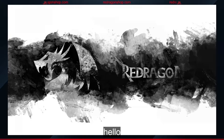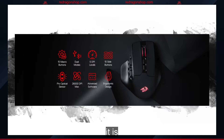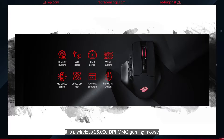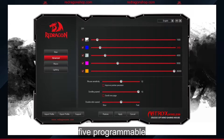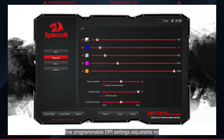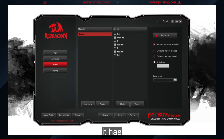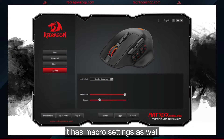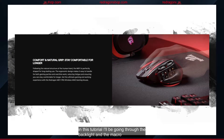Hello and welcome. This is the tutorial for the Red Dragon M811 ATROX. It is a wireless 26,000 DPI MMO gaming mouse. It has 15 programmable buttons, 5 programmable DPI settings, adjustable mouse sensitivity, scroll speed, and double click speed. It has macro settings as well as backlight settings. In this tutorial, I'll be going through the backlight and the macro settings. Let's jump into this.